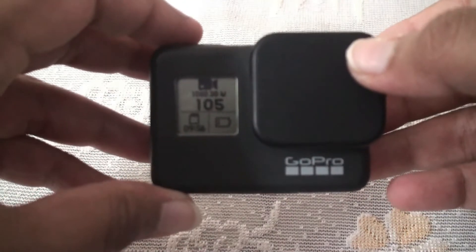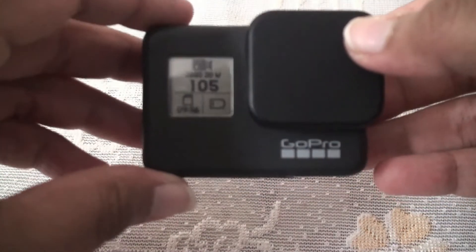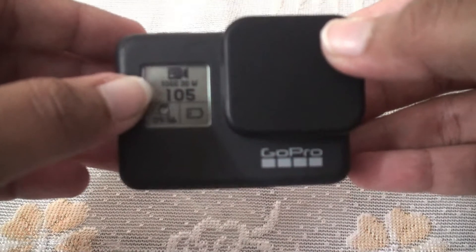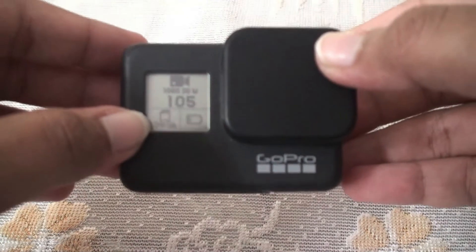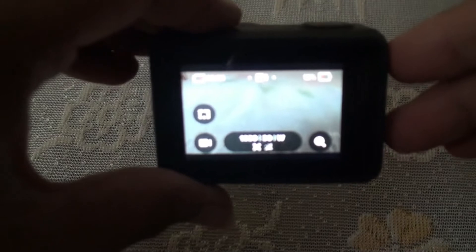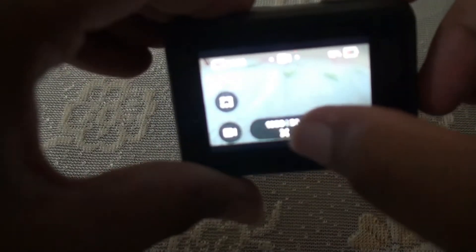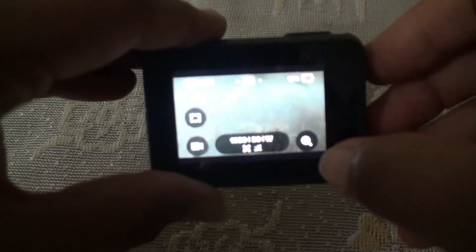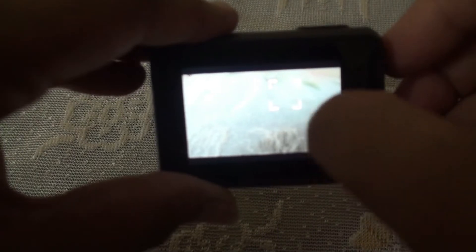This is how the front LCD screen looks. The screen shows quite useful information like the current mode of the camera, how much storage is left on the SD card, and also the battery life. Colors are rich and vibrant and the touch display is very responsive. This is the zoom in/zoom out button, and this is the auto exposure settings.